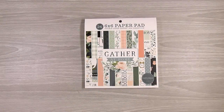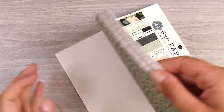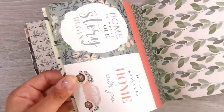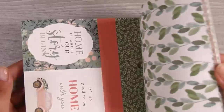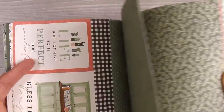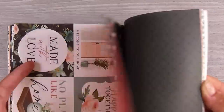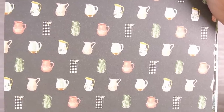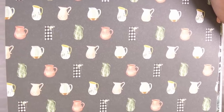Hi there, it's Natasha and thank you so much for joining me today. I was completely inspired by this paper pad — the Gather at Home Catabella 6x6 paper pad. It has some gorgeous designs. I sometimes get a paper pad and it does spark ideas. I have a friend who is finally able to make it home and I was making a card to welcome her home — a nice homely feel like a new home card. I was looking at these jugs here and thought I'd give it a go.